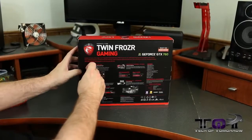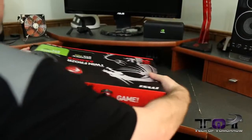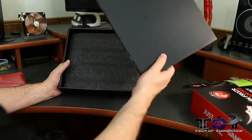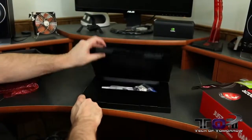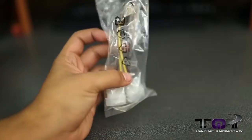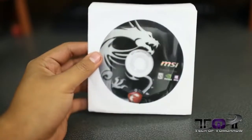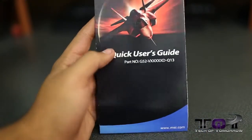Let's pop the tabs on the side of the box — there's a box inside a box, as usual. Inside on top, they have one box with all the accessories. First off, we have the six-pin and eight-pin power adapters, then a Molex to six-pin power cable. We also have the drivers CD, a DVI to VGA adapter, and finally the quick user's guide. That's everything included in the box.